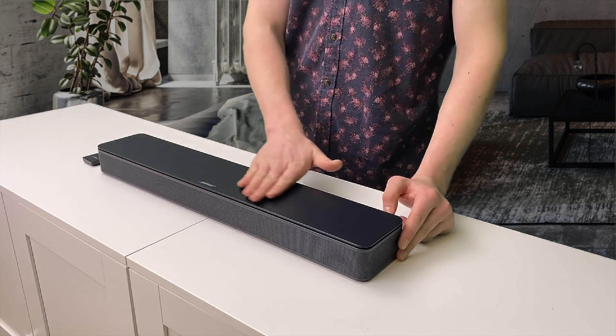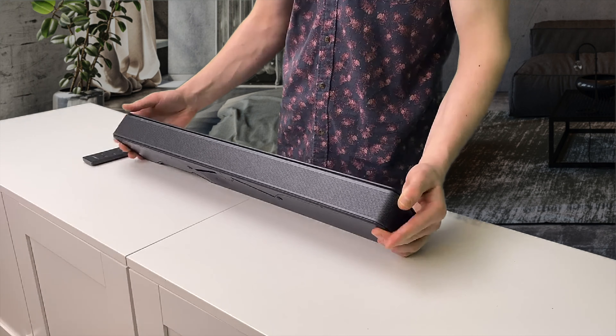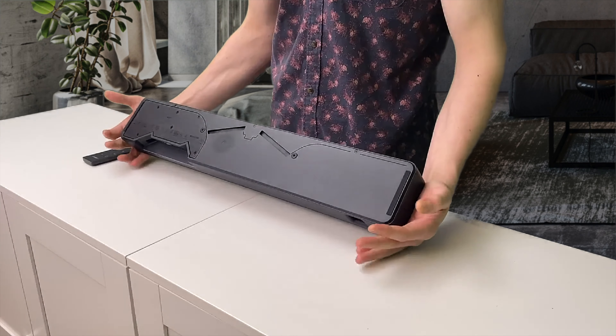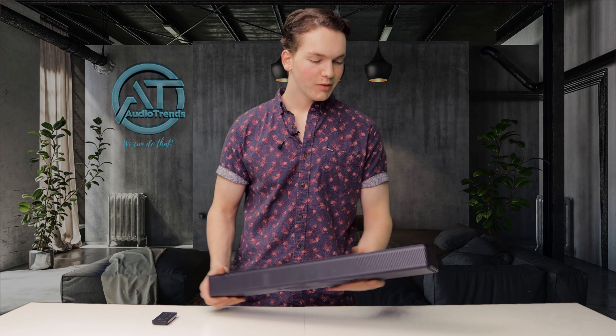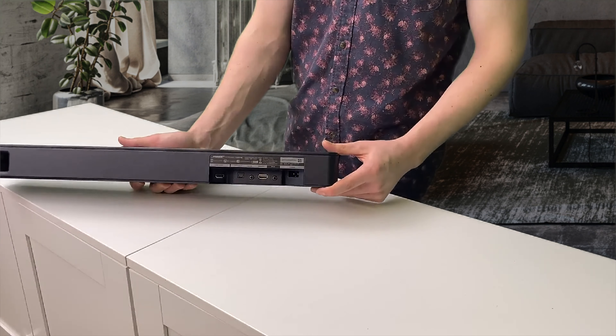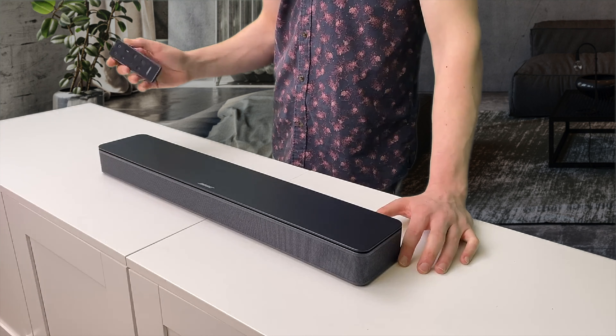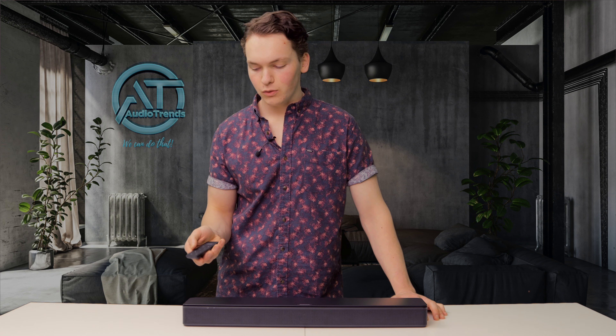Now that we've got it out of the box, you can see it has a beautiful satin black finish on the top. The front has a black metal grille and the bottom has little rubber grips so they won't damage any of your furniture. On the back of the bar we have a rear port and all the connections. The design styling from the bar has continued on to the remote, which also feels very well made and good quality.